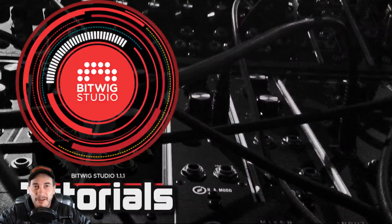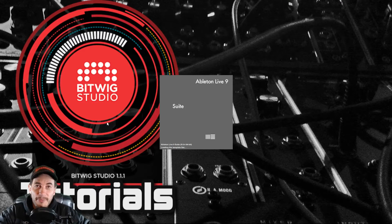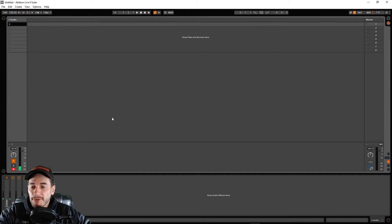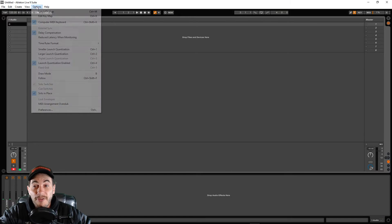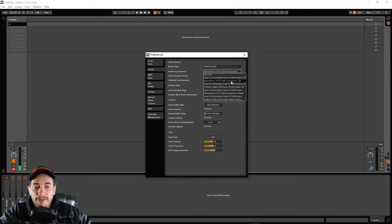Now we need to route this through Ableton so we can make our voice sound awesome. I've already made all my patches and set up my channel. The first thing to worry about in Ableton is the audio settings — go to Options, Preferences, and check the Audio tab. I've had to choose MME DirectX, which gives me the ability to choose the audio input device. In this case, it's the microphone — ATR USB microphone — and it's important that it has 'DX' next to it.